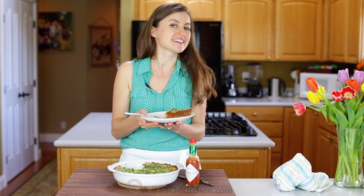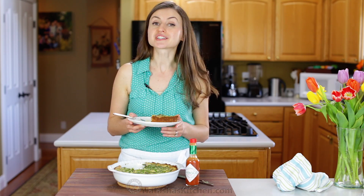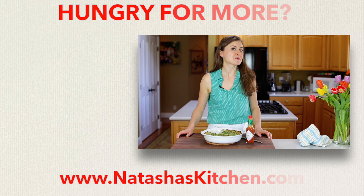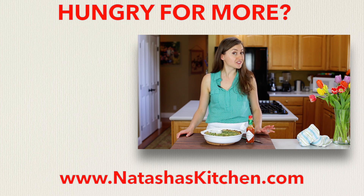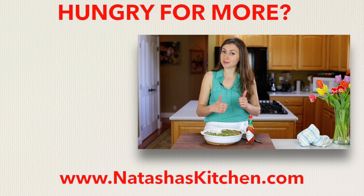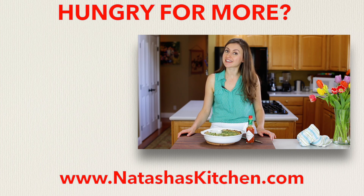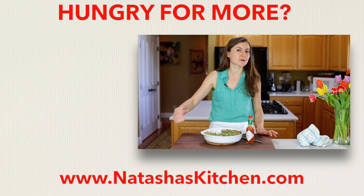Make this for your next brunch party and it will go over well. If you enjoy this recipe, give me a great big thumbs up below. Make sure to subscribe to our YouTube channel, and thanks for watching. A great big thank you to Tabasco and Smithfield sausage for sponsoring this recipe. And if you like a little spice in your life, make sure you check out our other Tabasco recipes right over here.